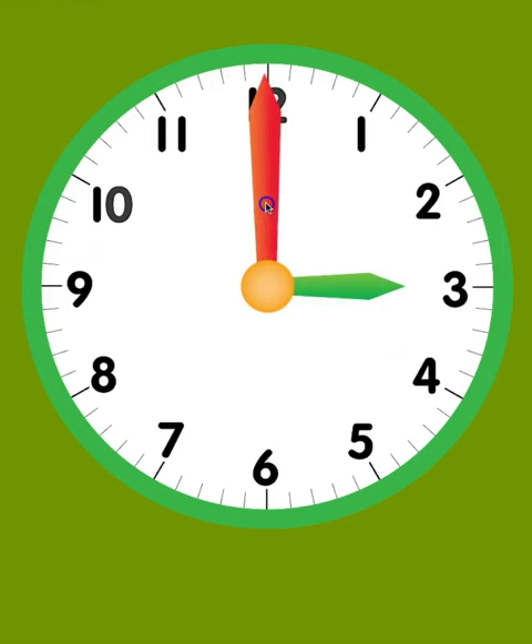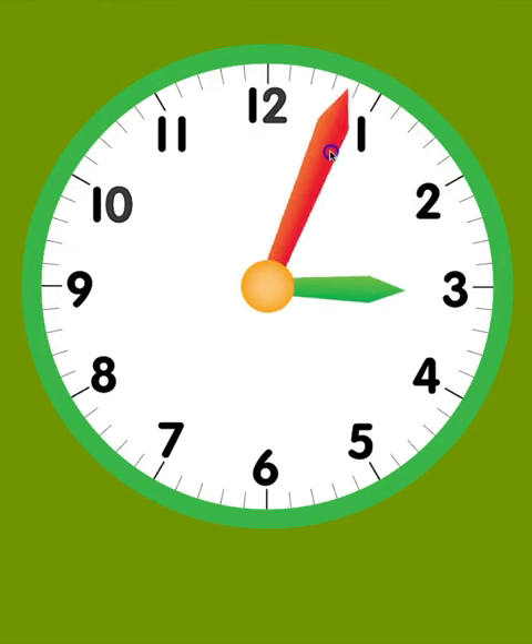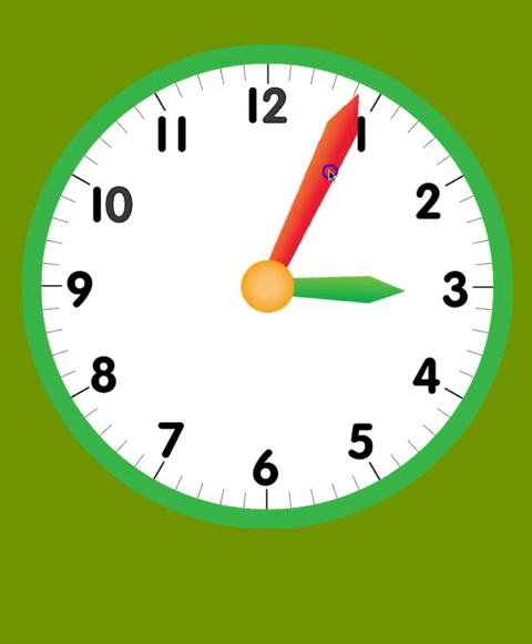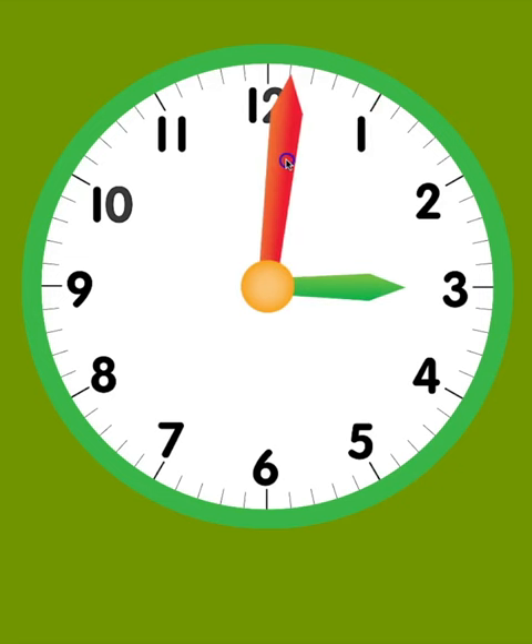The long hand is called the minute hand. This hand tells you how many minutes past the hour it is. Don't be fooled by the numbers — the numbers tell you the hour, never the minutes. Look closely and you'll see there are little lines between the numbers. These mark the minutes. There are 5 minutes between each number.